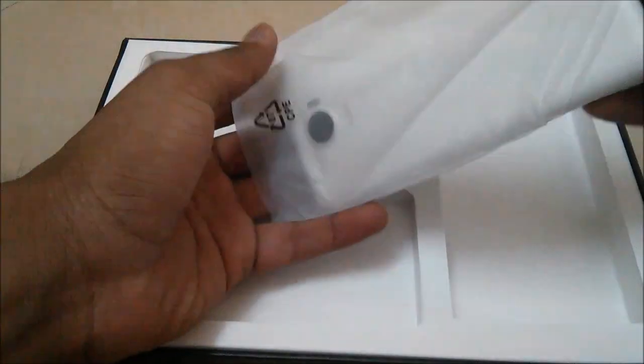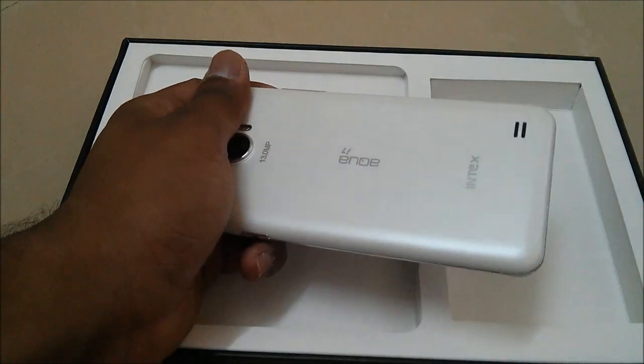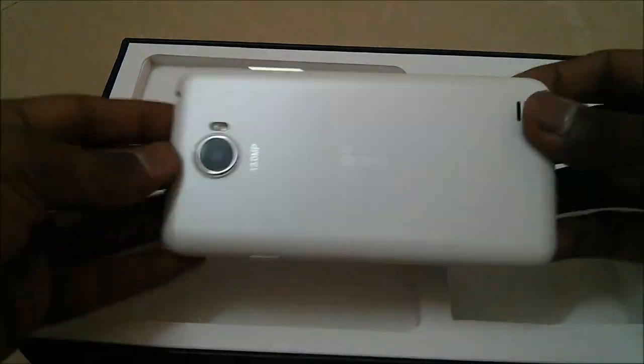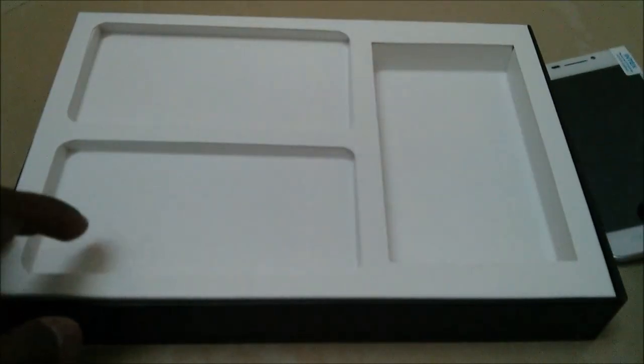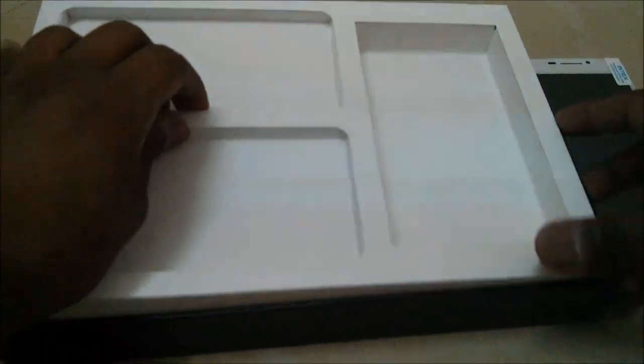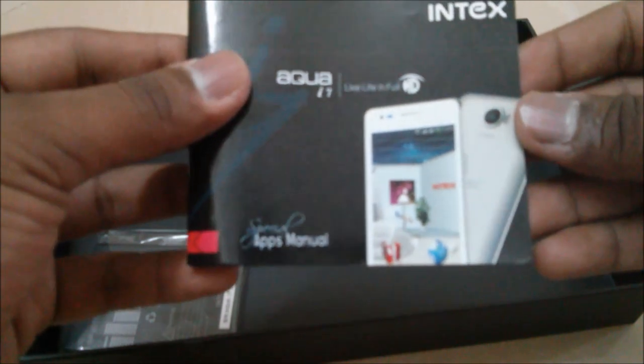This is the new Intex Aqua i7 in white color — it seems pretty weightless, which is a great thing, and it is also very slim. The lightweight and slim profile makes this a great smartphone.